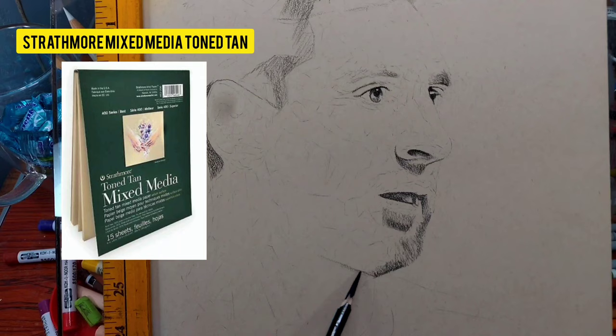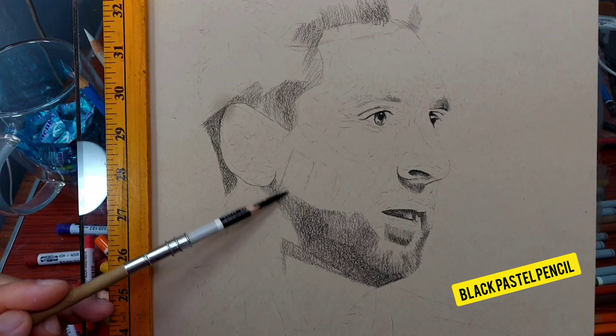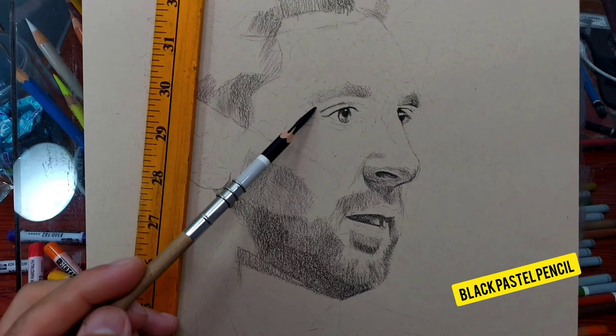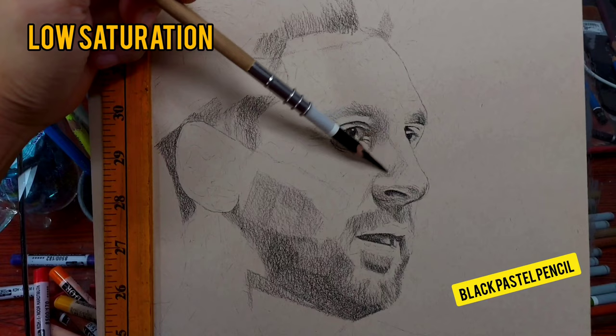I normally use pastel pencils on sanded paper, as you can see if you've been following my channel. Sanded papers can be very hard to find and very expensive. Here I'm using only four colors — not all the colors in a pastel pencil set. I call it a low saturation drawing technique.